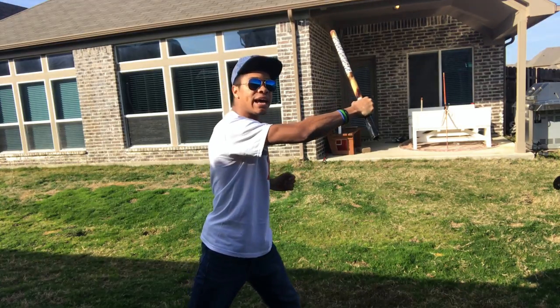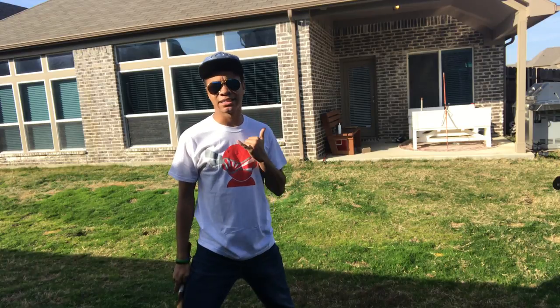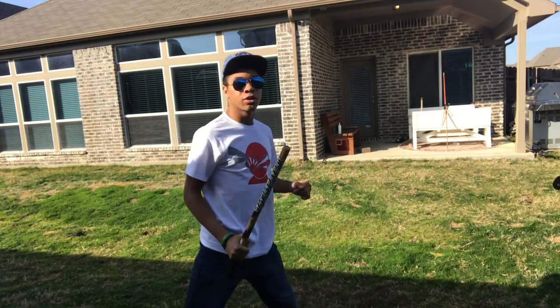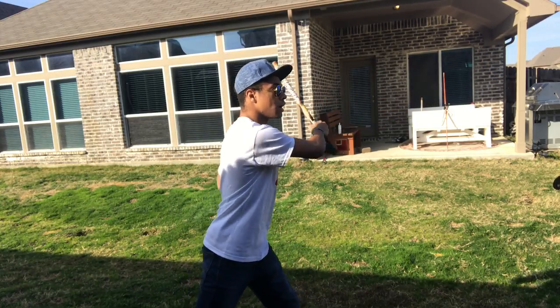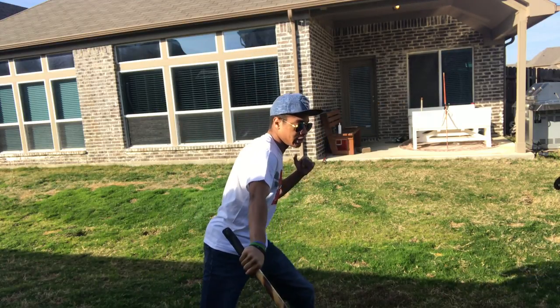Now you're gonna turn your fingers upside down and instead of striking the other temple like we did in one of the last stick videos, you're going to go for the knee — the inside of their left knee. So: left temple, and then the inside of their left knee — one and two.